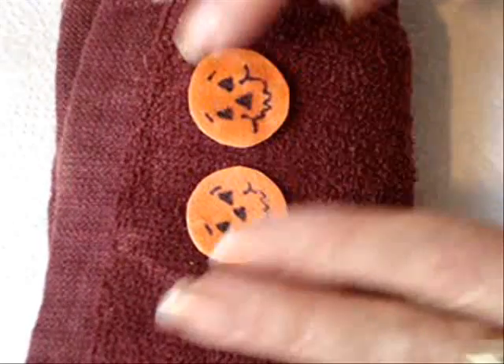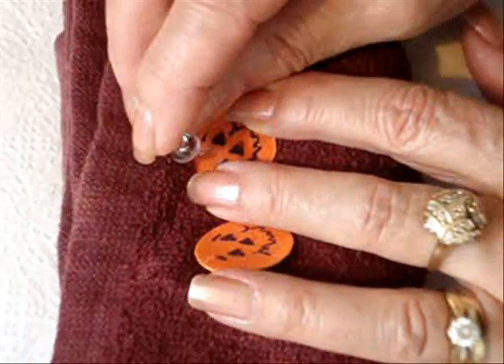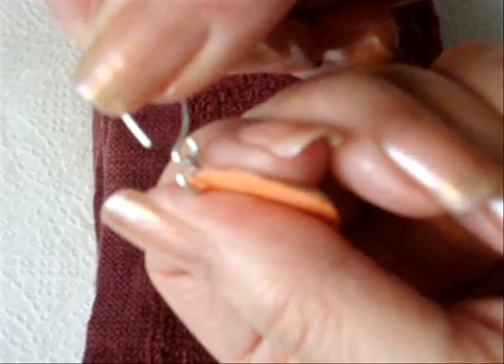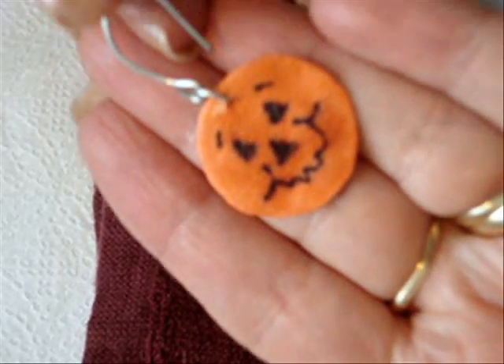When the nail polish has dried, protect your surface. Then using a map tack, pierce a hole in the top of each earring. Attach a jump ring and an ear wire, and there you have a cute little pumpkin earring.